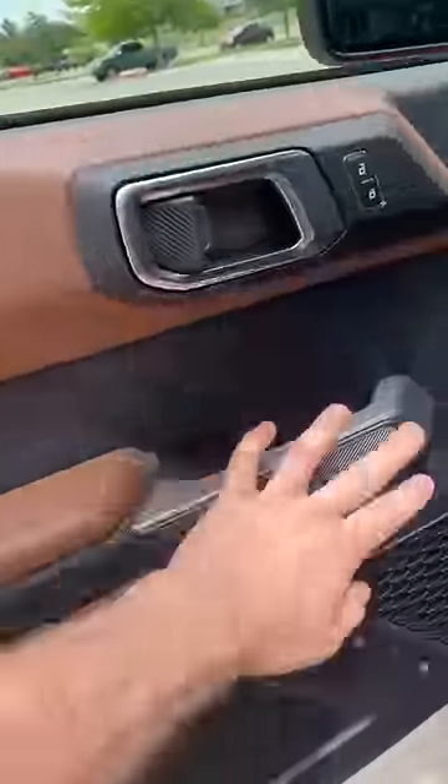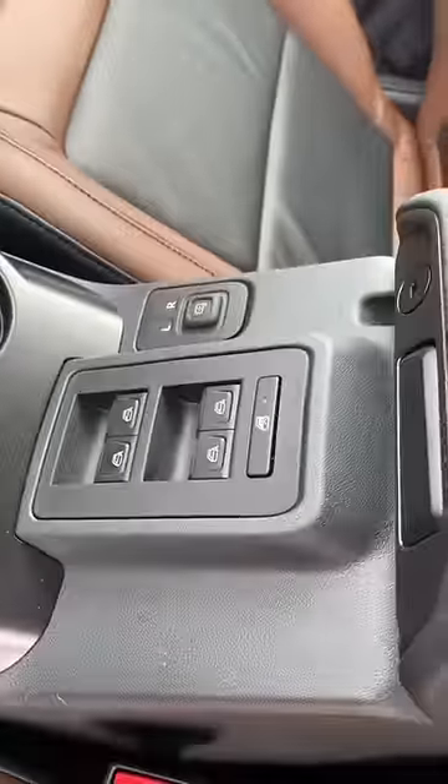The Bronco is a lot like a Jeep Wrangler — you can actually take these doors off, so you won't find any window switches here. Instead, the window switches are here on the center console.